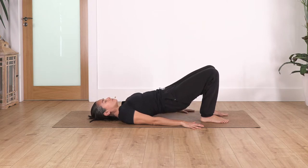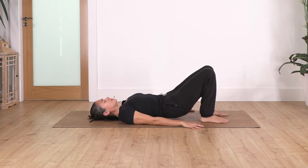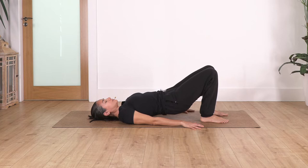Inhale, exhale come up. Inhale, exhale come up. Inhale, exhale go down. Let's go for two — inhale, exhale come up, inhale, exhale go down.